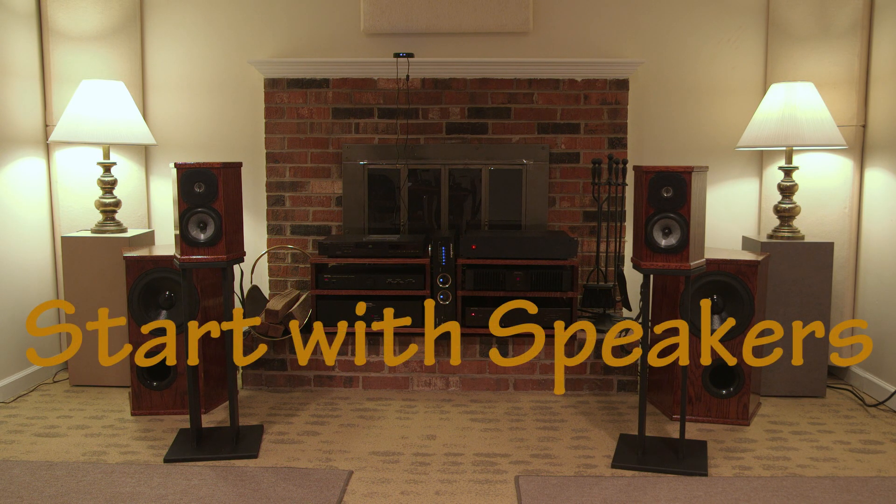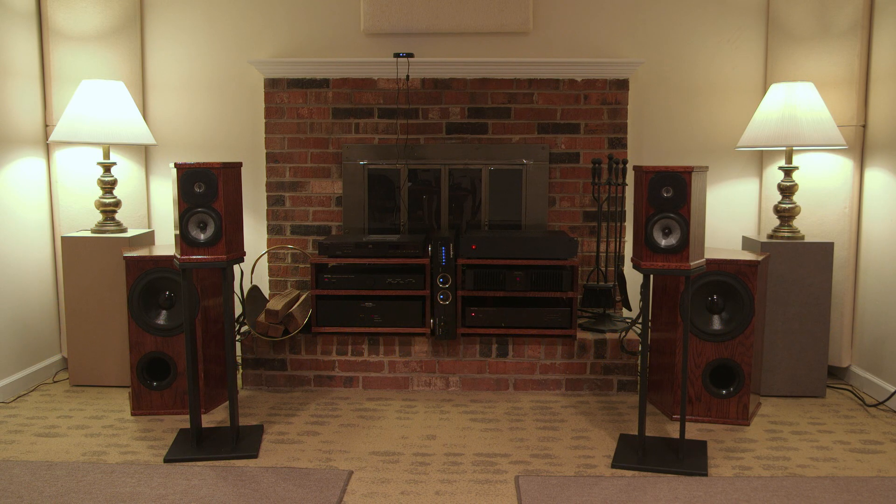We're going to be starting with speakers, as I've mentioned — this is the Speaker Builder channel, after all. Speakers have the greatest impact on overall sound quality. If you have factory full-range speakers, no matter what electronics you put behind them, they're always going to sound like those speakers — they establish the character of the sound. Second, they have the most difficult job: converting an electronic signal into pressure waves in the air. That's where it gets really complicated.